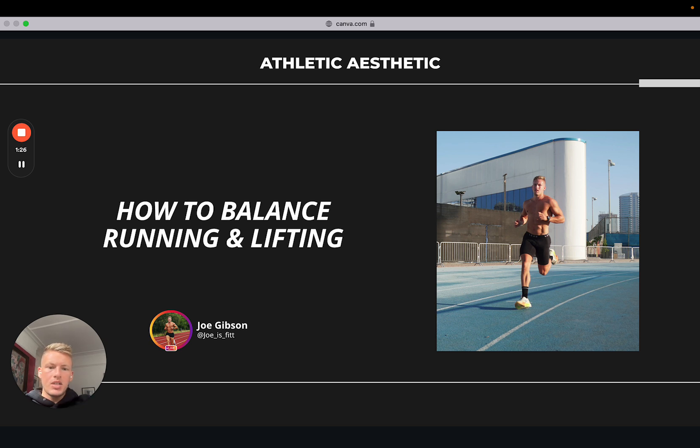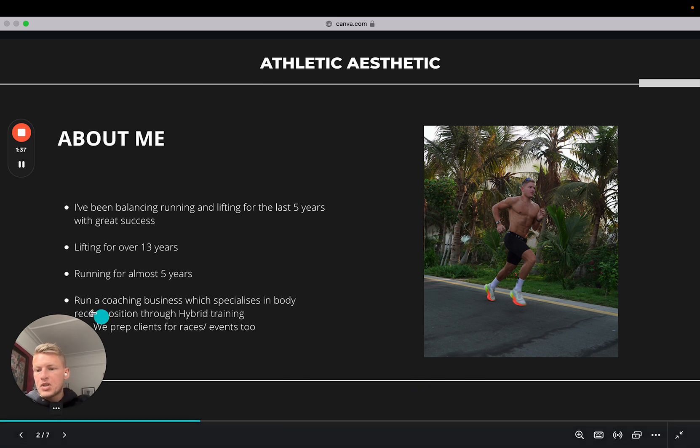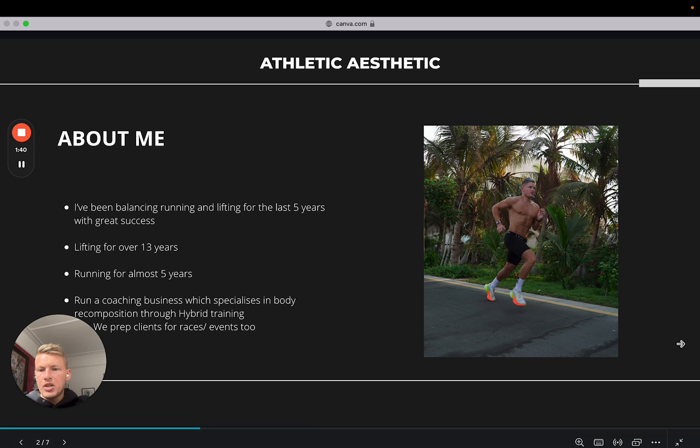I wanted to make another video on this — I'm always learning and pushing my own performance and physique. We're working with over 120 clients right now within the business, pretty much all doing hybrid training, so we're gathering a lot more experience around this discipline and style of training.